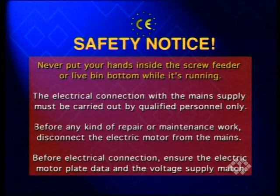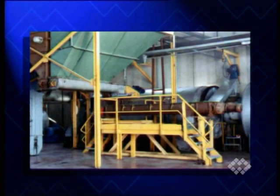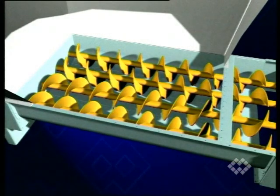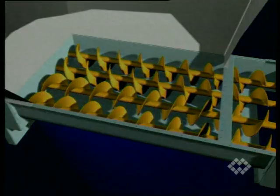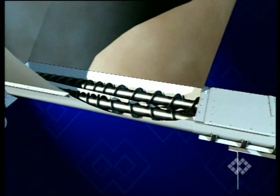Never put your hands inside the screw feeder or live bin bottom while it's running. The electrical connection with a main supply must be carried out by qualified personnel only. Before any kind of repair or maintenance work, disconnect the electric motor from the mains. Before electrical connection, ensure the electric motor plate data and the voltage supply match. Ensure the feeder or bin bottom has been properly supported and solidly fastened. Remove any foreign substances from inside the trough. Ensure the correct direction of screw rotation; if incorrect, reverse the wiring of the electric motor.